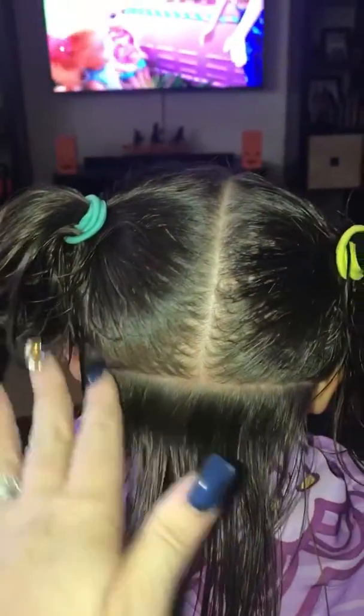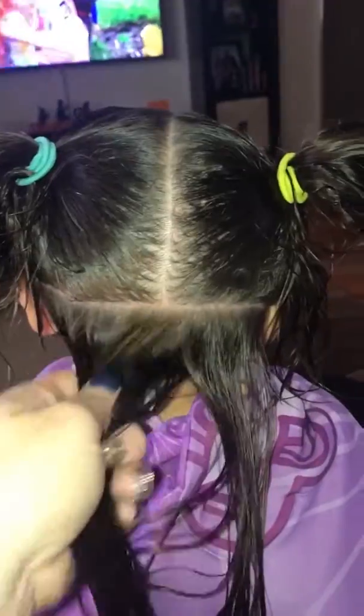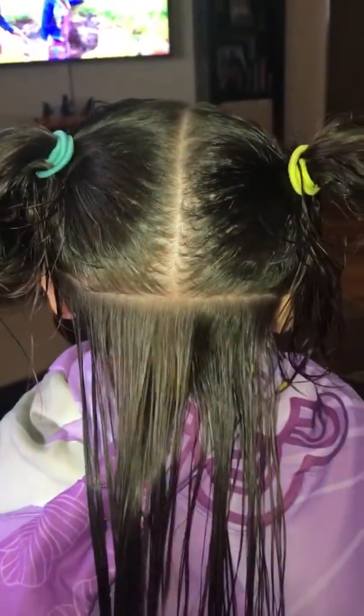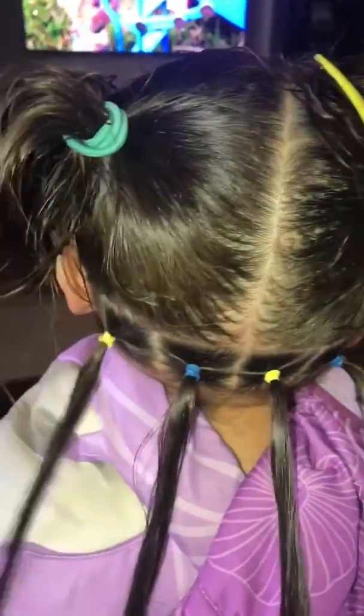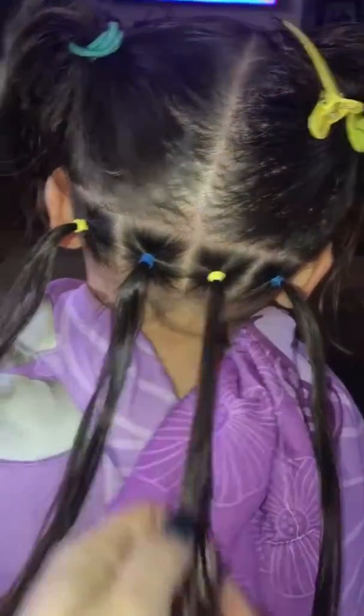We went ahead and did the part down the middle, went across the back to the mid-part, top of the ear for the part, and left a good group of hair down here because we're gonna make four elastic bands and four squares. We now have the four squared-off pieces — depending on how thick or thin your child's hair is, you'll want to either braid or twist braid.